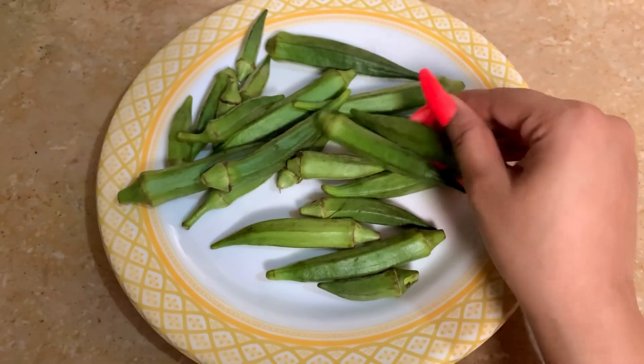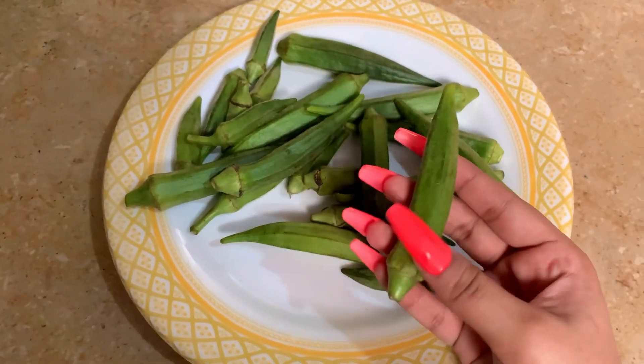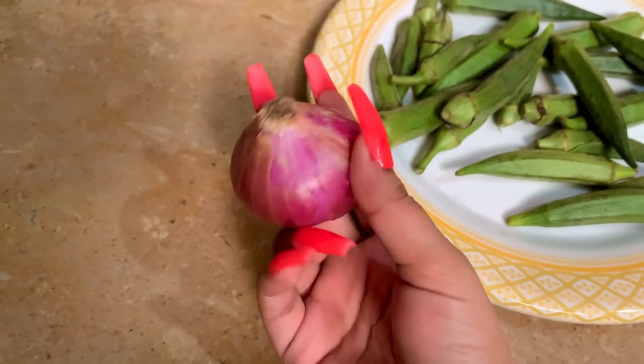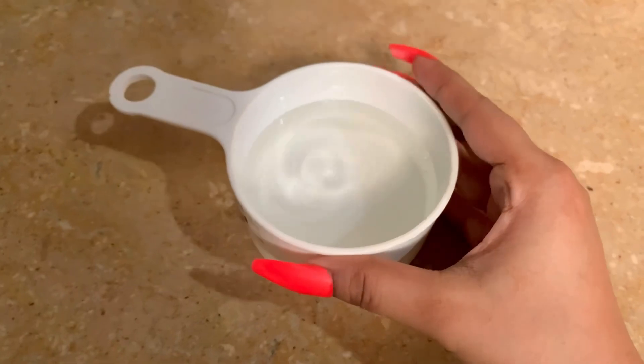Okay, so let's make this mask. First of all, you can see here — Bindi, Ladyfinger. This is how you can make this hair mask. I'll show you how people make this.